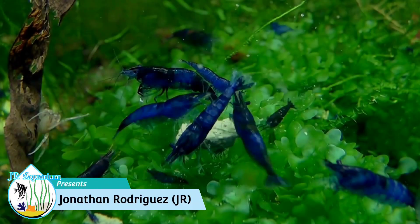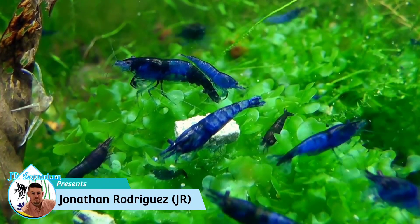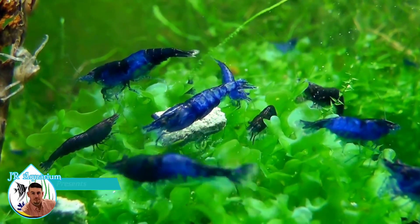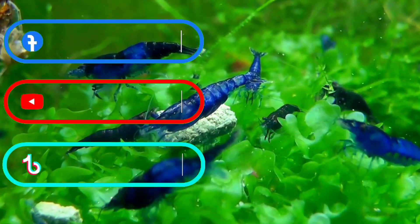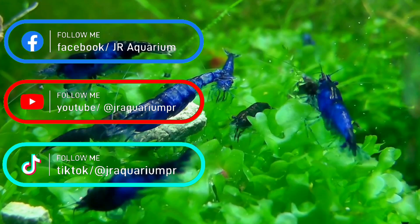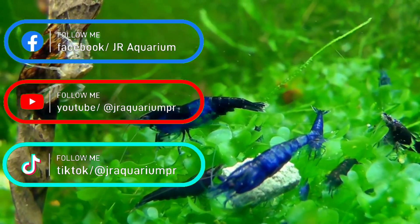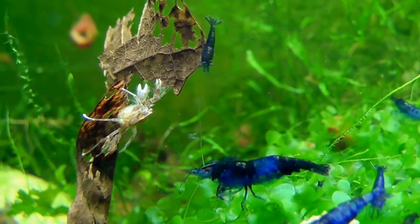Welcome back fish lovers, I'm Jar from JR Aquariums. Today we're going to be talking about the Blue Dream shrimp — tank size, tank mates, water parameters, breeding, feeding, temperature — everything you need to know to keep a healthy shrimp.